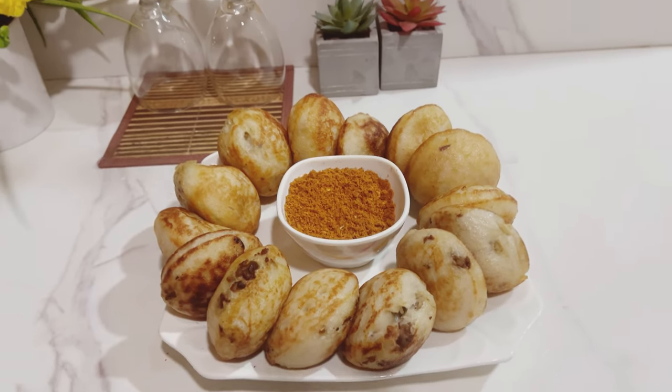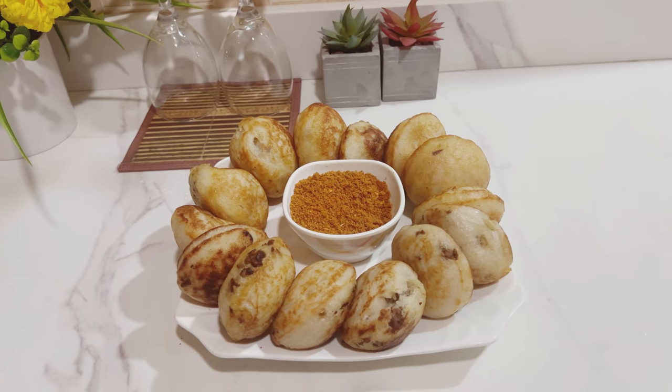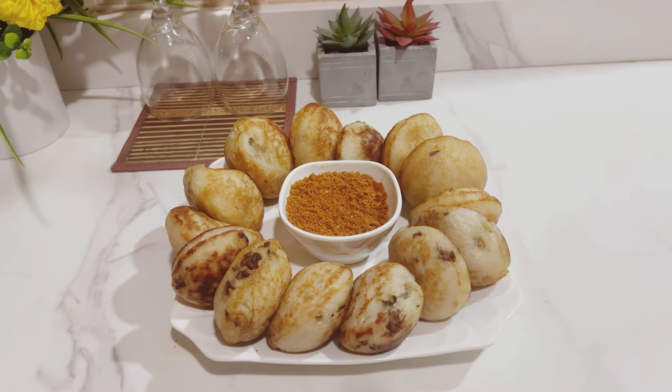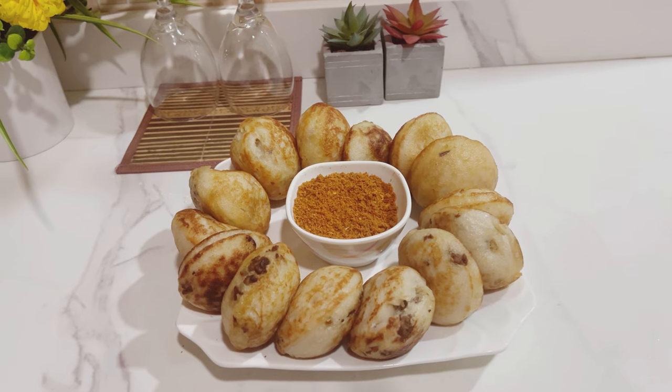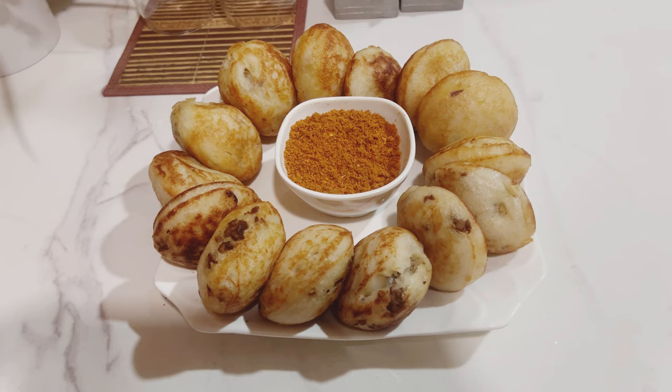Hello guys, welcome to my channel. Today I'll be showing you how I prepared masa stuffed with minced meat — very delicious. Thank you to 300 subscribers. Please, if you're just coming across this channel for the first time, don't make it your last. Stick together and you won't regret it.